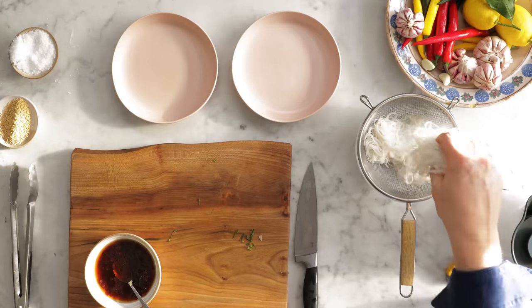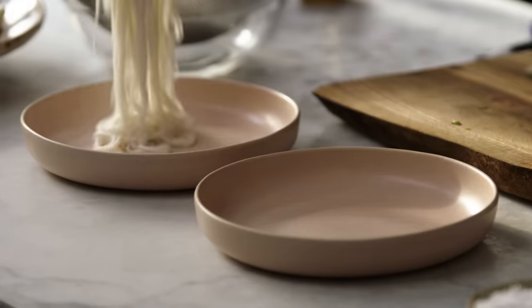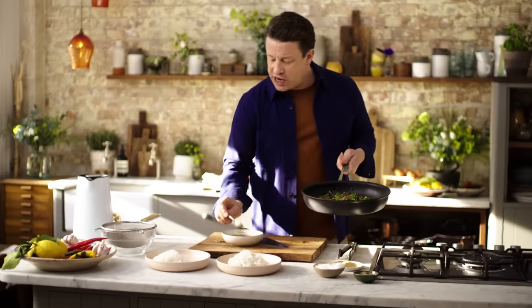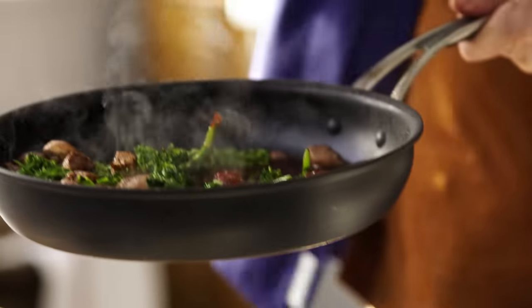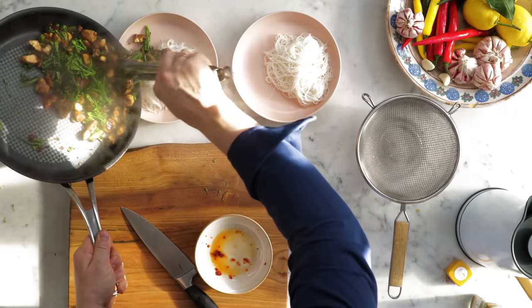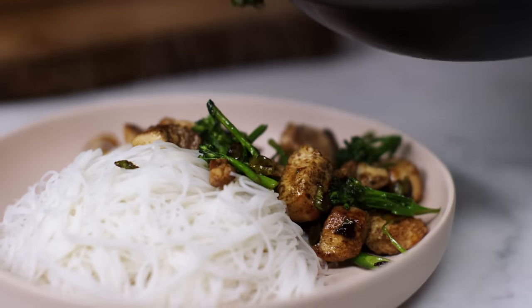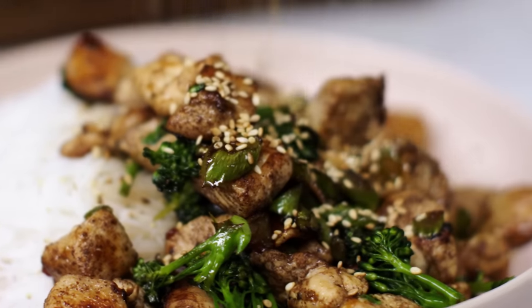Take the nice hot steaming noodles — really beautiful, texturally really nice to slurp on. In with the sauce and it's going to sizzle. I'm doing that off the heat and then I can drag the chicken and the broccoli and those juices — look at the juices. A last little embellish of the sesame seeds.